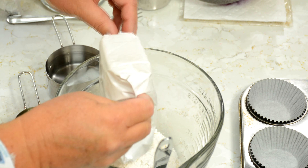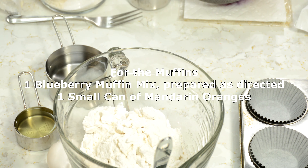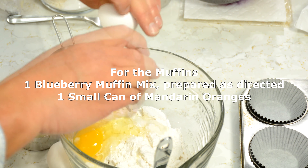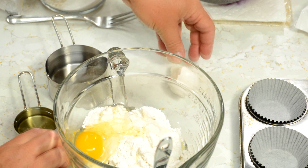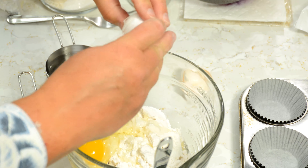We're going to start with the blueberry muffin mix — throw that in there. This particular box calls for two eggs. I'm in a nice mess with that one — cracking eggs isn't my strong point.